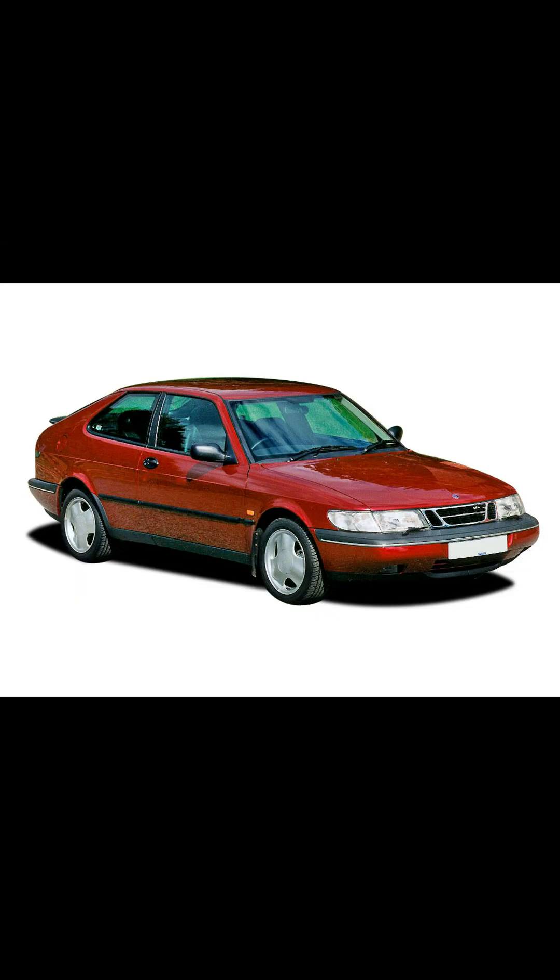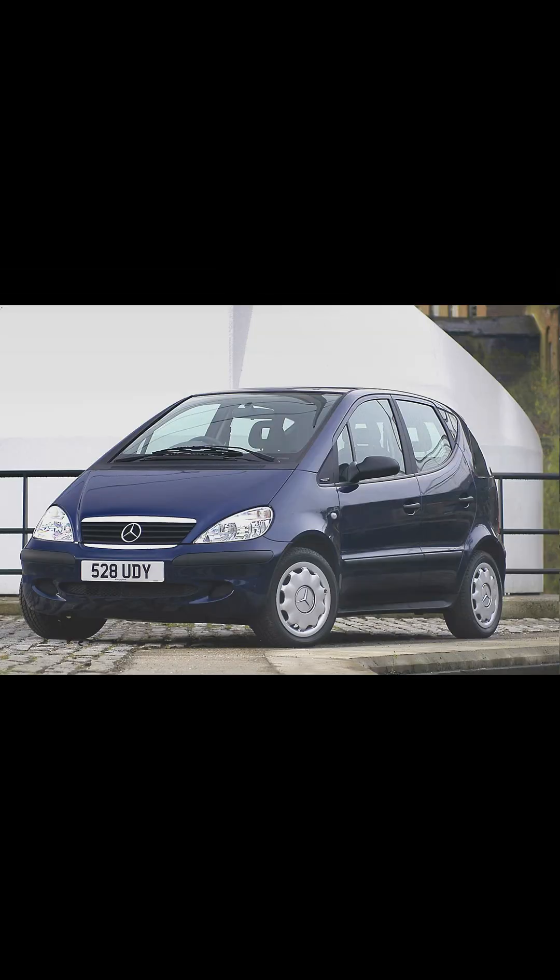Hello and welcome to Ask a Mechanic. Today we're going to be talking about something called a Sensonic gearbox, or a semi-automatic gearbox. It comes in several different shapes and sizes, although the one we're talking about today has a normal gear lever that just looks like a manual gear lever but it doesn't have a clutch pedal. The two vehicles that have come with this are the Saab 900 and the original Mercedes A-Class.